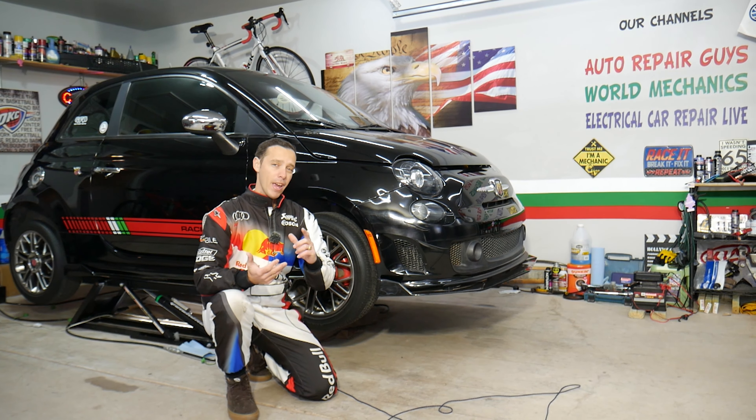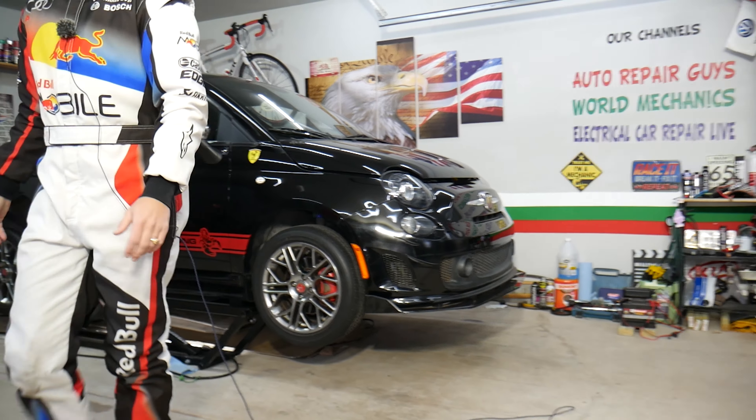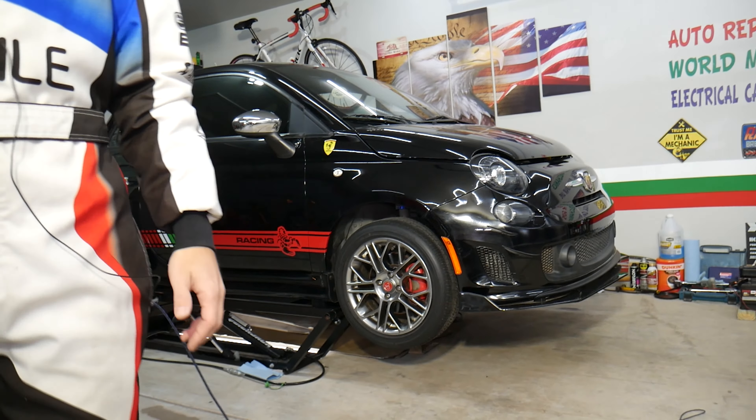If you need to buy any parts or tools to fix your Fiat or any car and want to save quite a bit of money, check out the link in the description of the video below. That's where we get all our supplies from and you can save quite a bit of money.